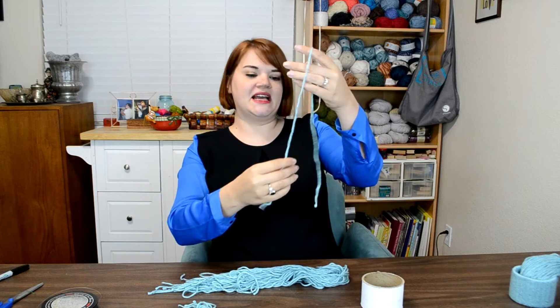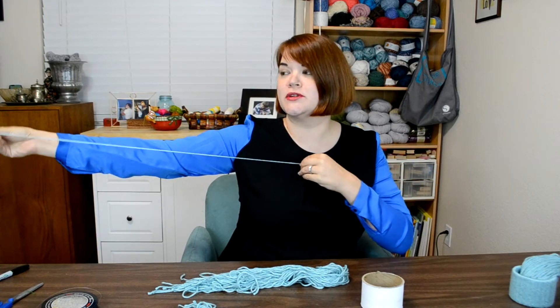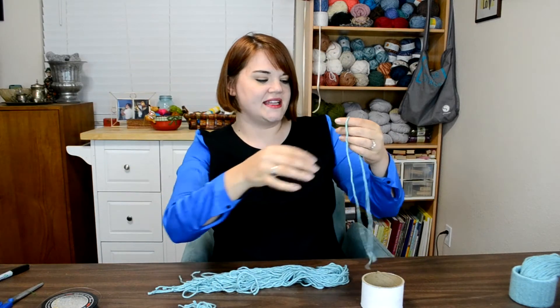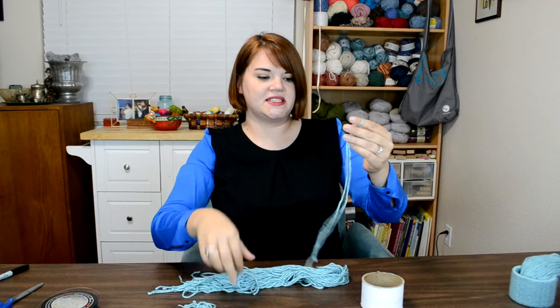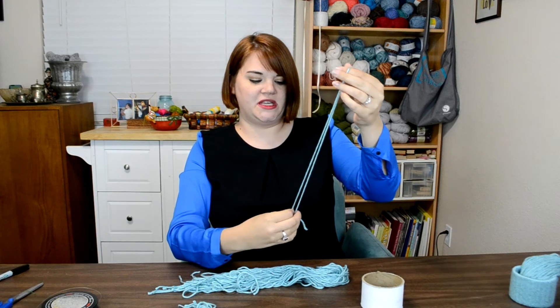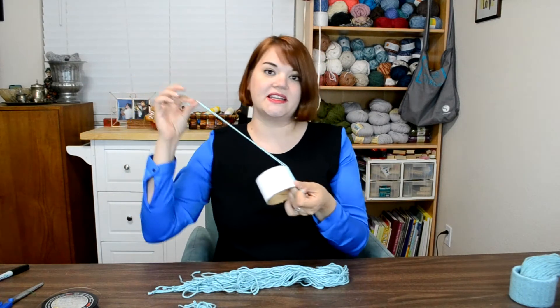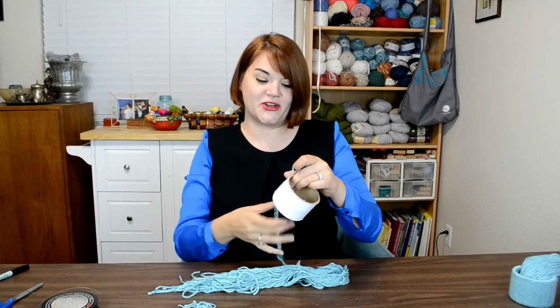I pulled out my yarn and cut it — I know I'm super scientific with my measurements — but that's about three feet. All I did was cut enough so that when it was doubled over it would be twice the size of the tube section and leave plenty for the hat part and the pom-pom.